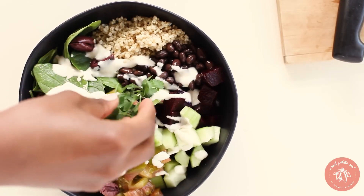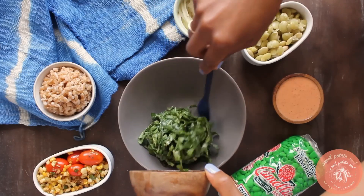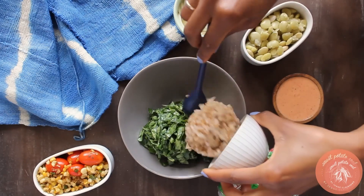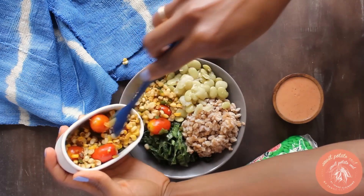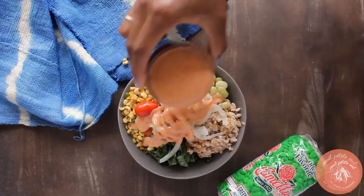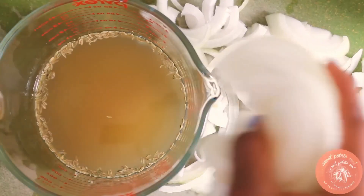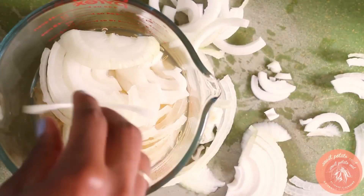A non-starchy vegetable, typically a green — kale, bok choy, broccoli, Swiss chard, spinach, whatever. A healthy fat, which could be tahini sauce, avocado, a coconut-based sauce, cashew cream, anything. And a fermented vegetable. Fermented veggies are so good — they make things more delicious, help you digest, and add healthy bacteria to your meal and your gut. A bowl encompasses all of these things.